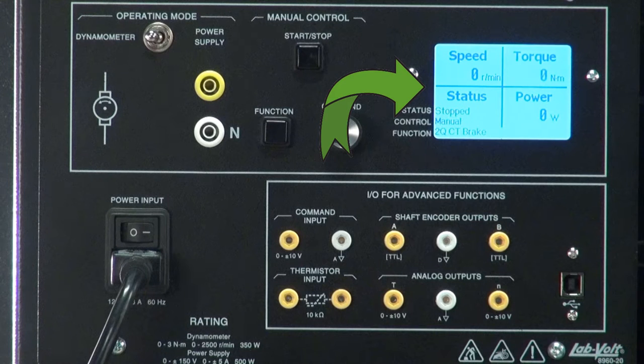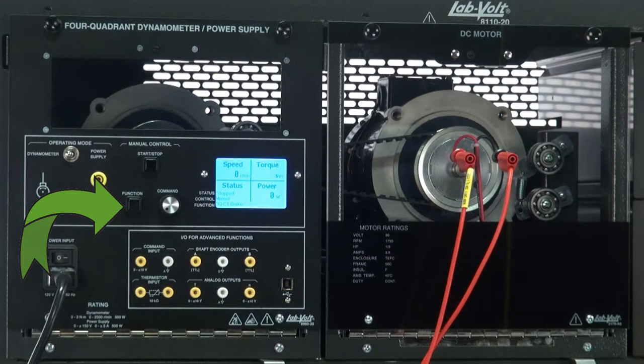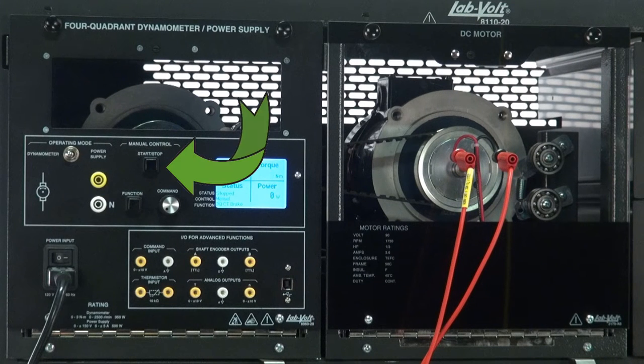As you can see, basic information such as speed, torque, power, and status will be displayed here in real time. Status indicates whether or not the function is started, whether it is controlled by the computer or by the front panel, and what the function's name is. Use the function button to cycle through every function available, and the start-stop button to use the function selected.